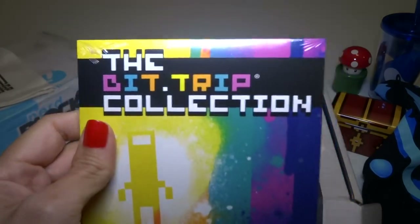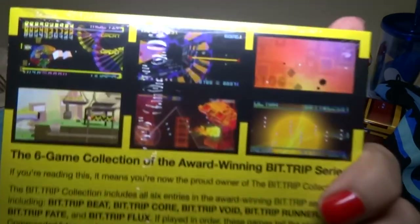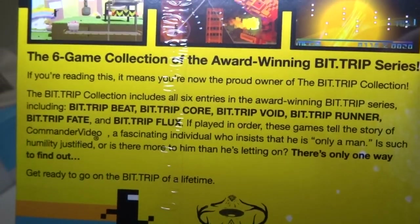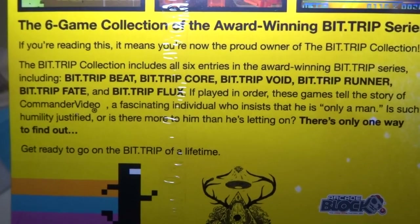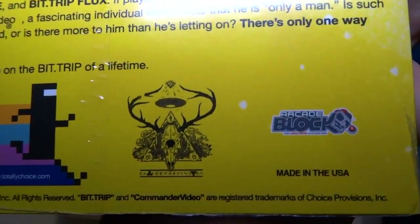There's some type of CD or something. What is this? BitTrip Collection. That's a video game, isn't it? Looks like six games. That's really cool. Is this for a computer? Probably. That's awesome. Six free games. I believe that's what that is.